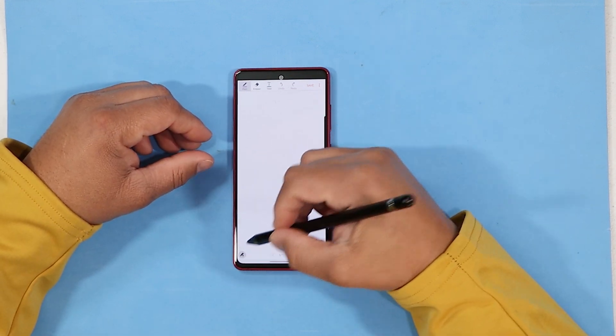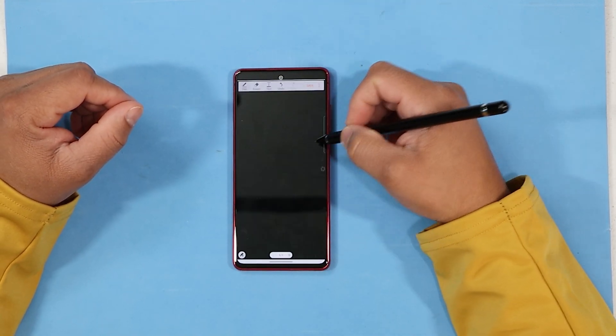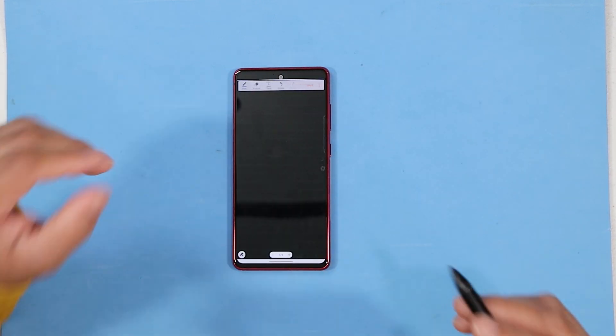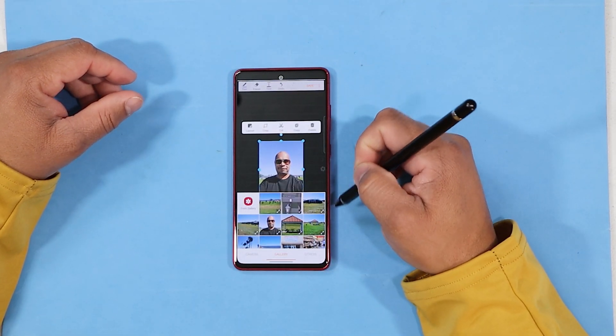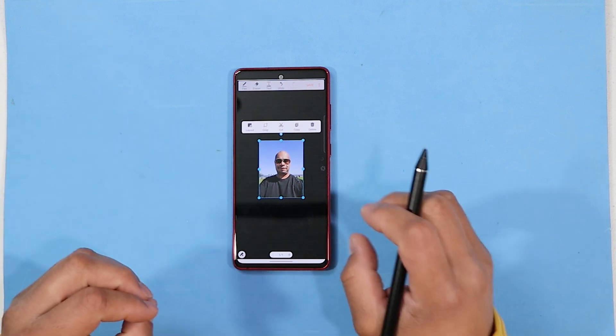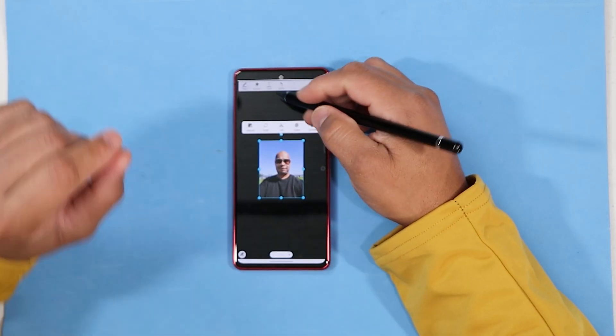We're going to open up a new note. You can always change the background — let's go to a black background. We go add some lines and do a note right there. I can insert a photo, boom — the photo is inserted. I can do all kinds of editing with this photo in S Note. You have the unique feature of cropping, laying out, overlaying and everything in between with S Note. I will leave the S Note APK down in the description below, or you can just Google S Note APK.